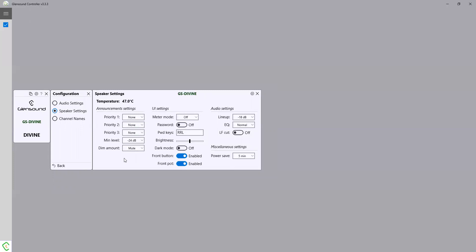So you have this built-in priority system you can control remotely on Glensound controller. You can set the metering mode if you want the LEDs on the front to act as a single output bar graph, or they can act as colors so that each input is a separate multi-color LED for itself. You can put a password on the rear screen to stop people tampering with the settings on the unit itself — the R's and L's, so right-right-left is the password to open the screen on the back.